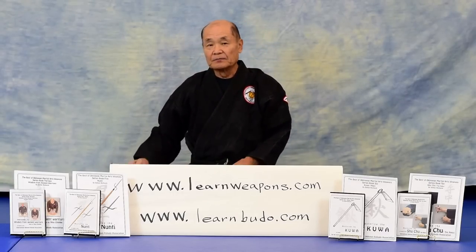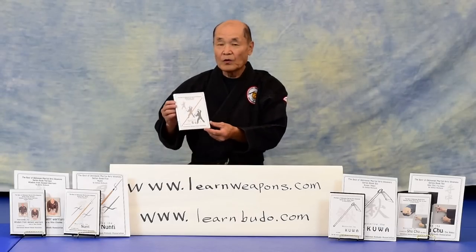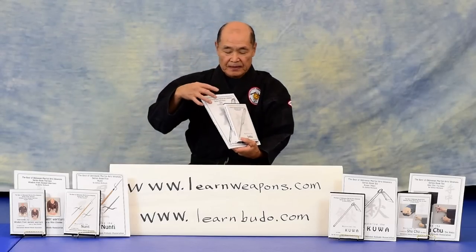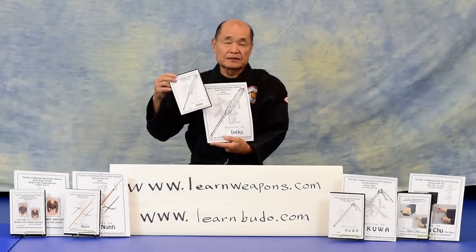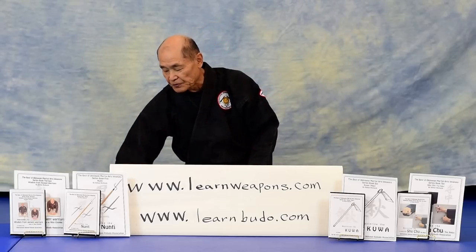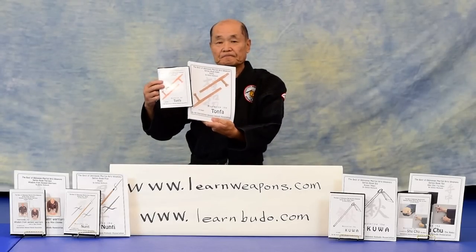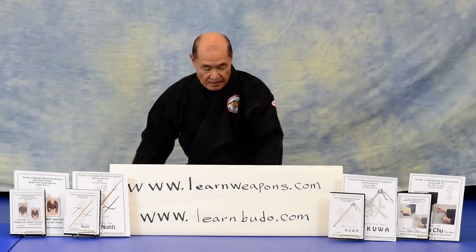The following month, maybe by the end of this month, the Bo will be ready, followed by Yeku. By next summer, all books will be available, including the very popular Tongfa and Tinbei.